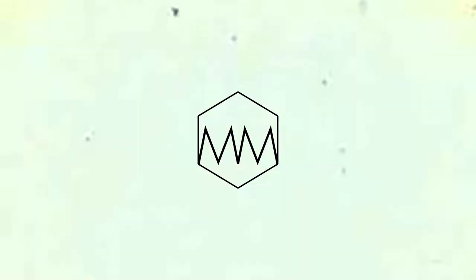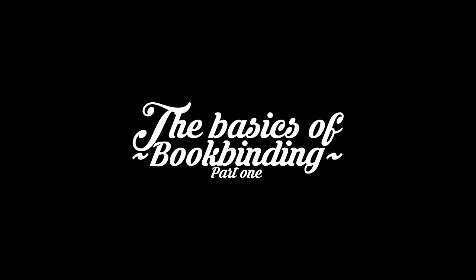My name is Billy Maddox and I'm going to do something a little different today. We're going to cover sort of the bookbinding basics. This is going to be a series of videos — maybe two or three or four. We'll see how it goes.